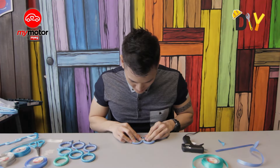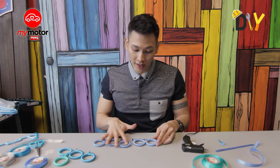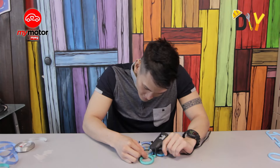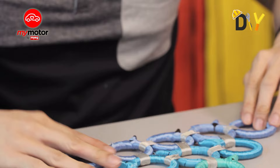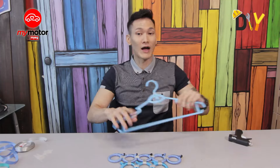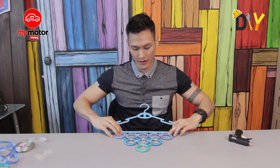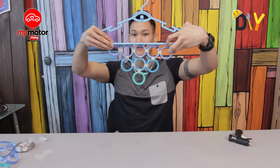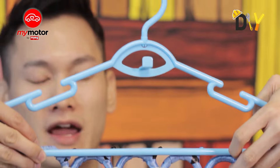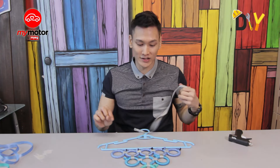Repeat this process with all the other ribbons and it should be fitting tight and done. Now that we're done making our ribbons all pretty, grab the hanger to attach the rings to it. It'll be in this position as shown before — an inverted triangle, or it looks like grapes. Repeat the process by using the ribbon and attach all five rings onto it.